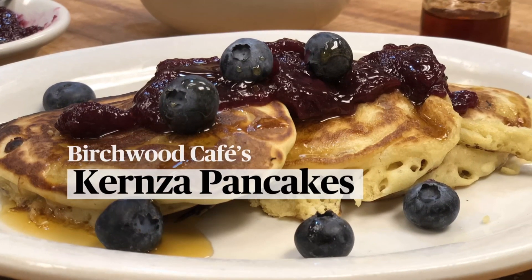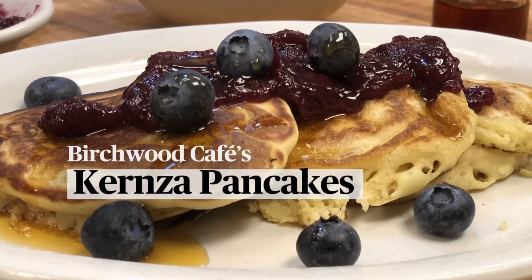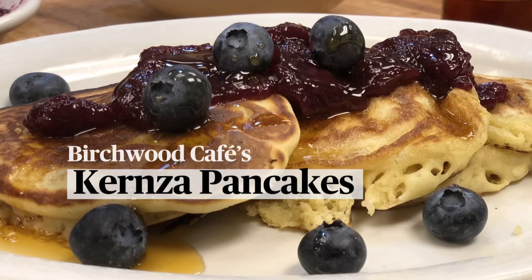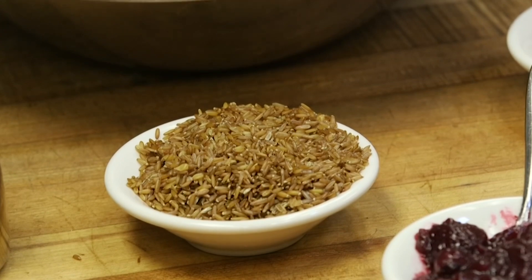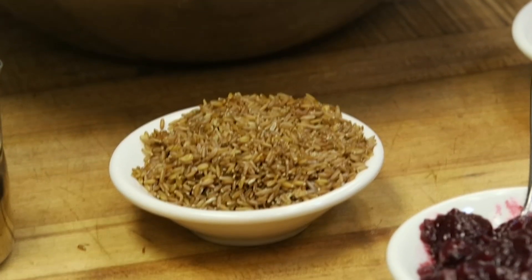Hi, I'm Beth Dooley, and today we're going to make these beautiful pancakes from the Birchwood Cafe. The special ingredient is Kernza, which is a perennial grain being developed by Forever Green at the University of Minnesota to create continuous cover across our land and mitigate a lot of the issues created by industrial agriculture. This is a really sustainable food, and it's incredibly delicious.